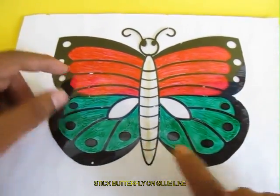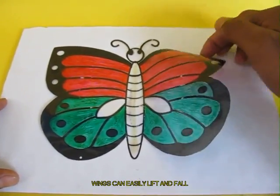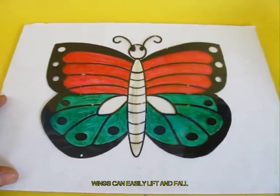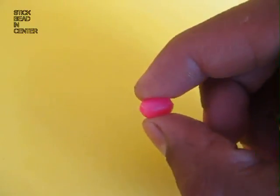Wait for a little while for the glue to dry, and you can see that you can easily lift the left and the right wings of the butterfly — they can lift and fold. Now place a dab of glue in the center.